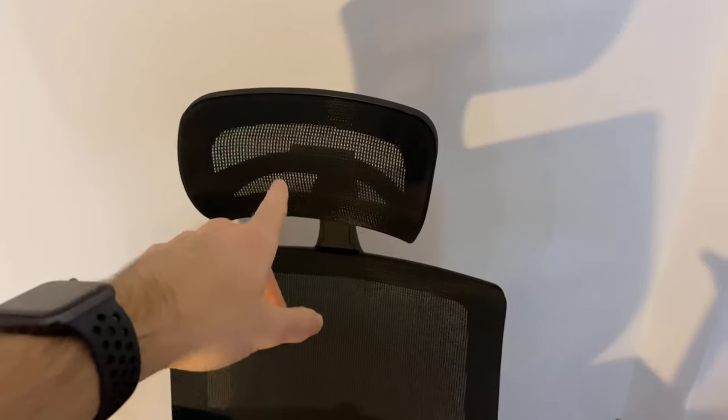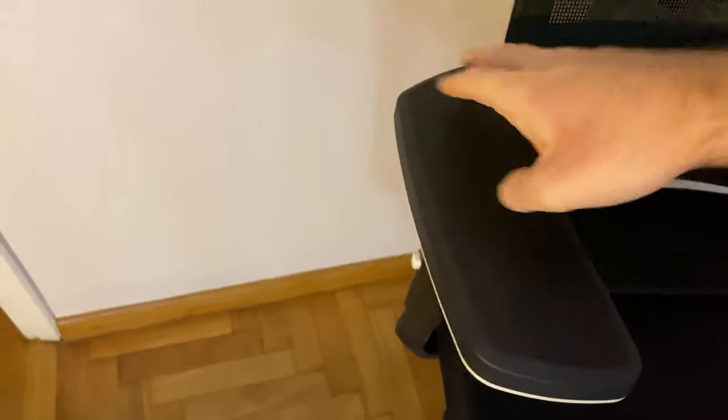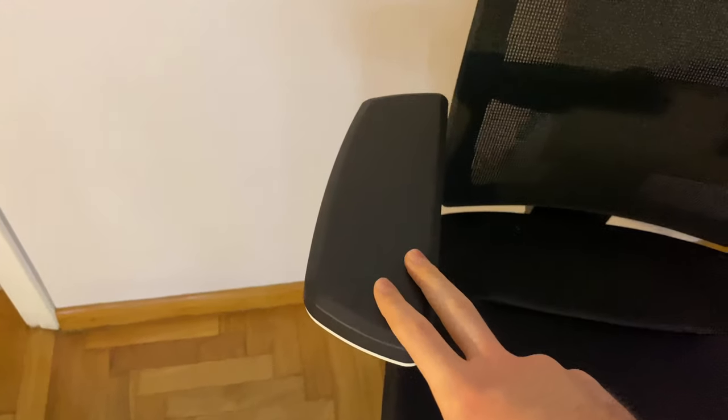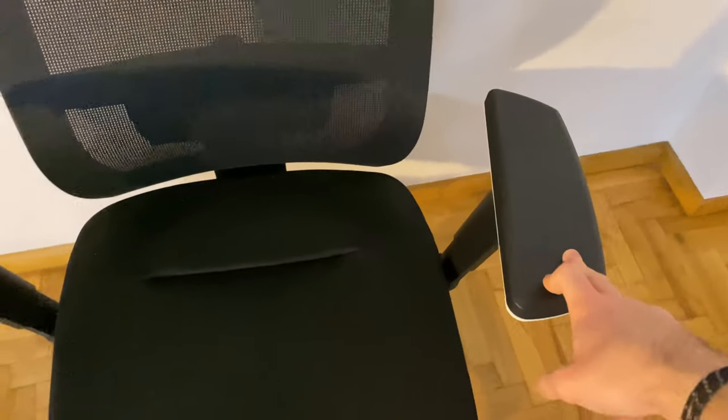As you can see, you have the headrest — it can tilt up and down. You can press the button to make it go up or down. Then you have the armrests — I'm not sure what they're called exactly, but they have three directions: right, center, and left. You can also press the button to make them go up or down, and the same goes for the left one.